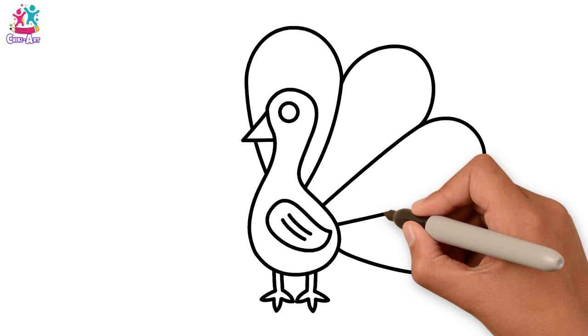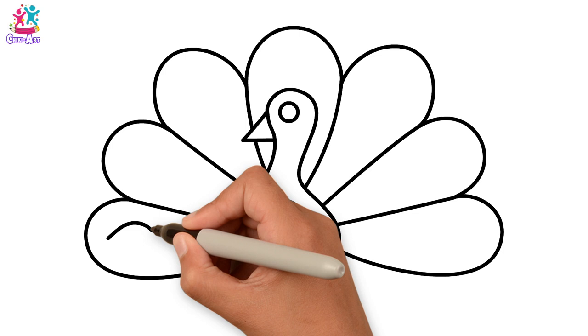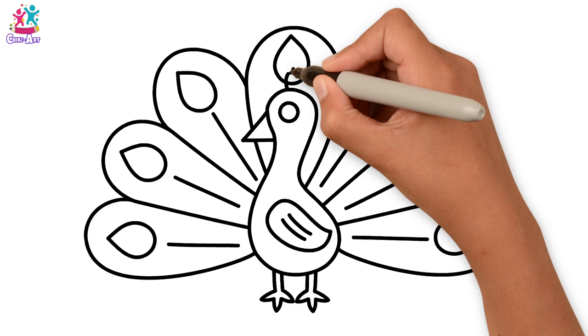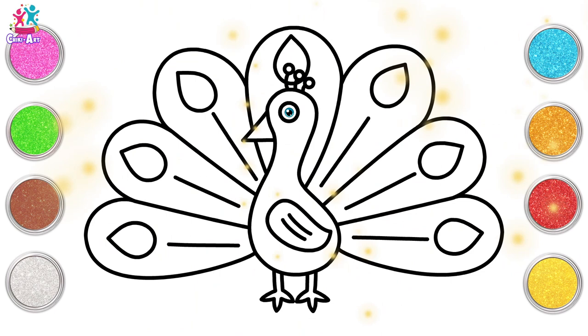And the glorious tail. Do you know what kind of bird this is? Take a guess. That's right, it's a peacock! Look at that amazing display — some lines down the middle of each feather, and a little bit of detail here on the head. Ready to paint!